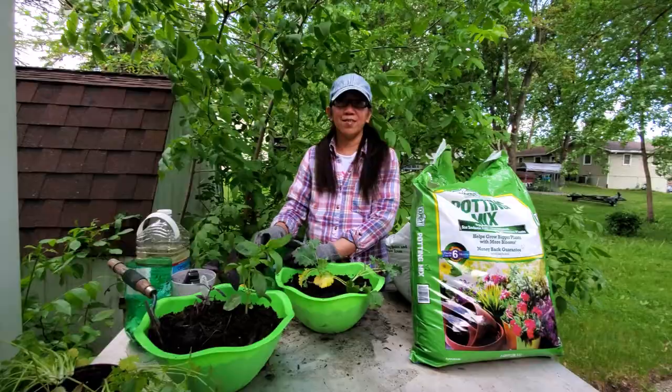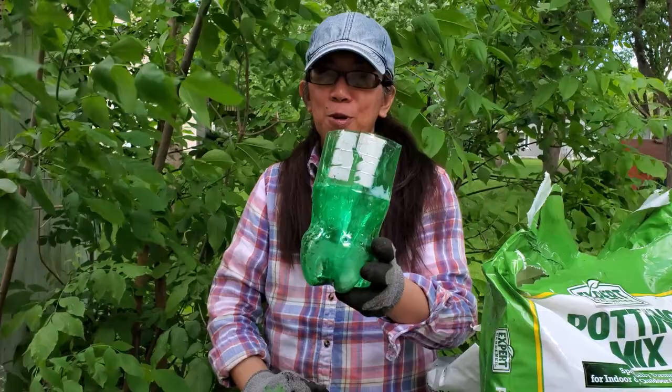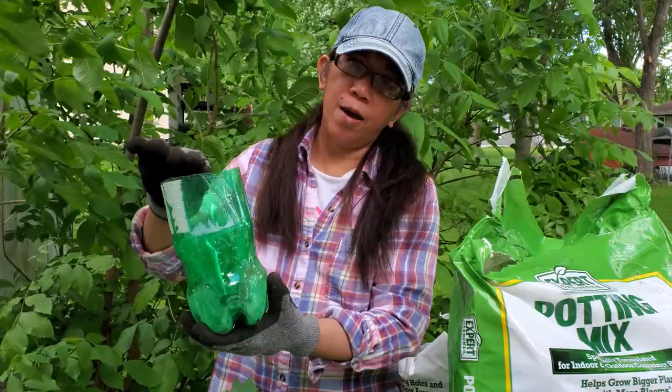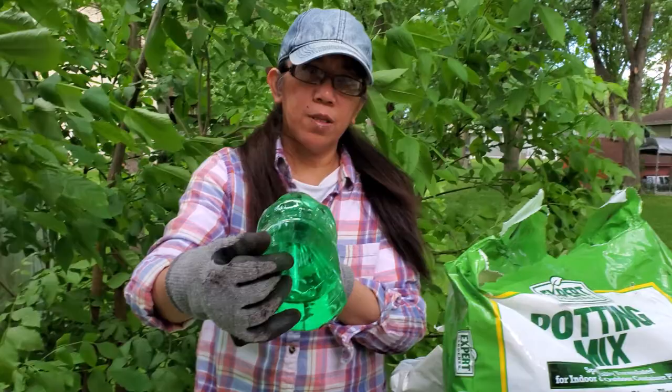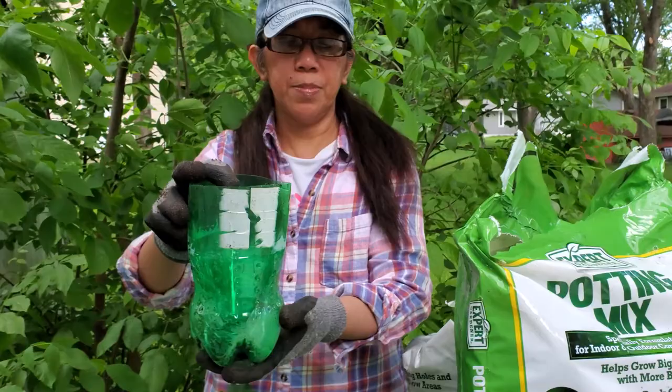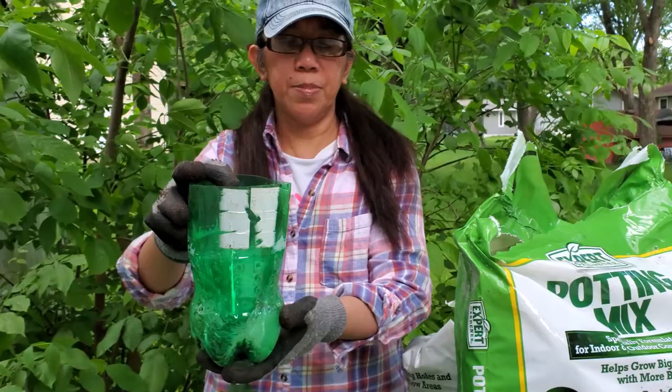And another bonus tip: if you have empty soda bottles — two-liter ones — you can cut it in half or a little over half. Then take the top part, put it upside down, and poke a hole at the bottom. You can plant herbs in this too. I'm going to use this one for maybe cilantro.